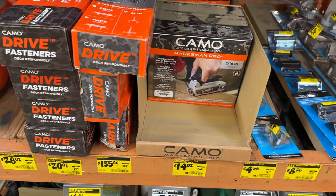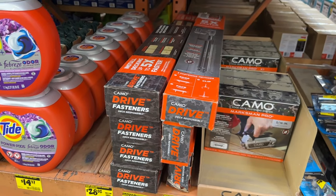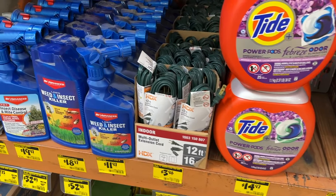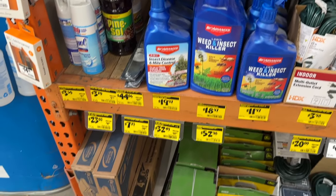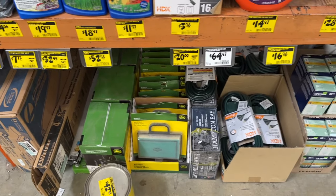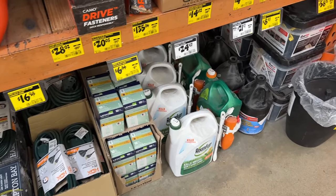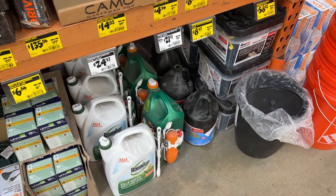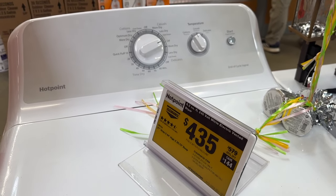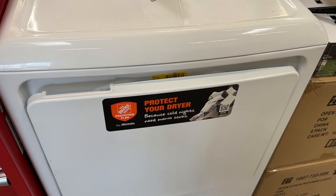More of the Camo brand here — if you need some fasteners, you can grab those. They also have some Tide Pods and a few different cleaners, insect killers, and other things getting ready for springtime. Then we see a few more John Deere filters. Another drop cord with multiple prongs and a few more options. Another good deal I see right here is this dryer for $435 — pretty good price if you're looking for a dryer.